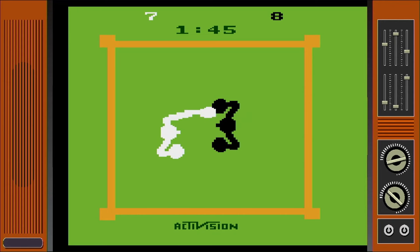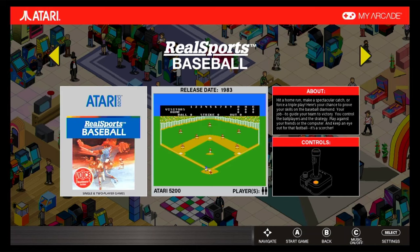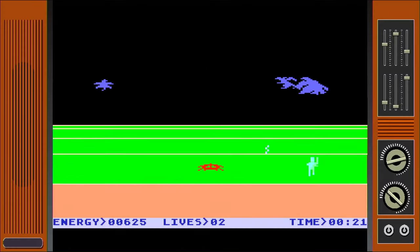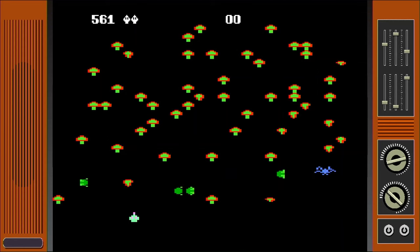Here are the 5200 games: Centipede, Frisky Tom, Meeb Zork, Millipede, Missile Command, RealSports Baseball, and RealSports Basketball — seven whole games. I know a lot of games require the 5200 number pad or analog controls, but still, these seven are disappointing. Just a total lack of variety, in my opinion.